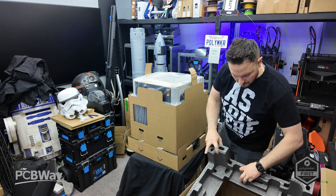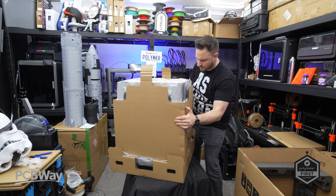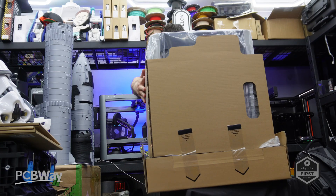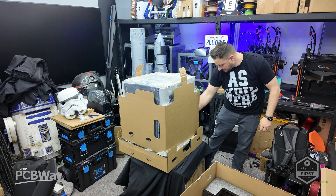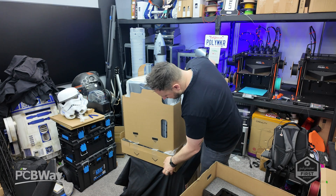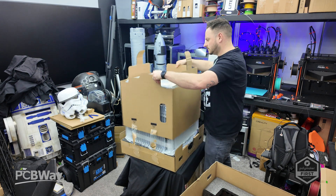Bambu Lab arguably revolutionized multicolor 3D printing with their AMS system, turning dull monochrome models into beautiful over-complicated filament-sucking masterpieces. Now they seem to be stepping outside of the 3D printing comfort zone — but will this be another win or a midlife crisis in machine form? Let me know what you think in the comments.